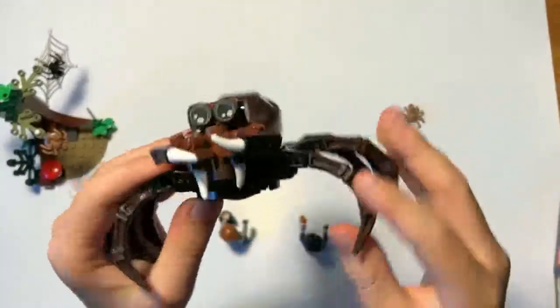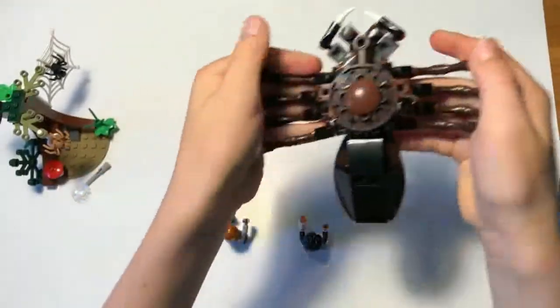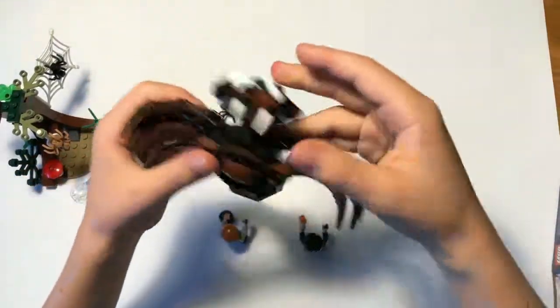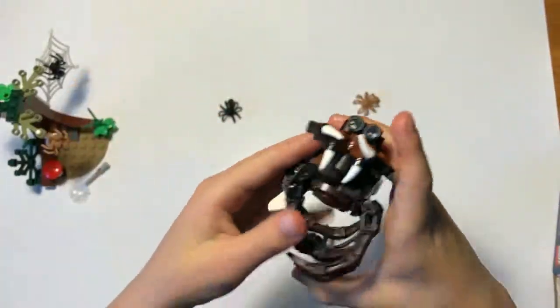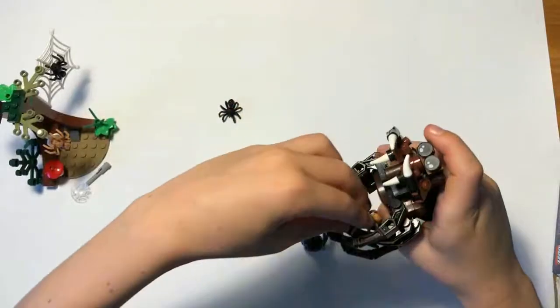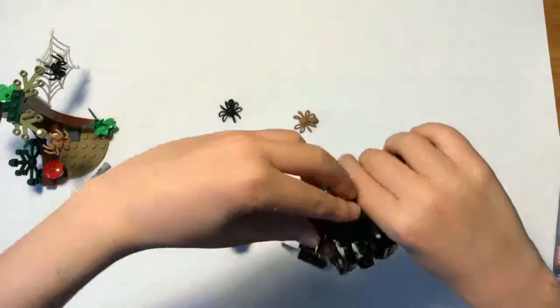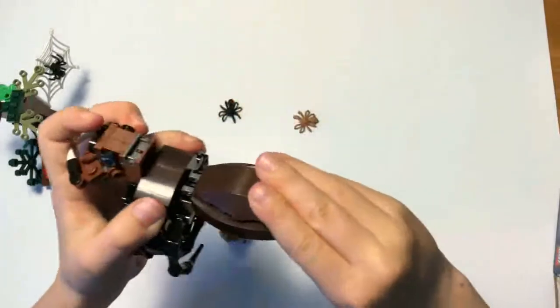Let's move that aside and take a look at the creepy Aragog. The legs are bendable, which is pretty cool. There's a little slider on the bottom so we can slide that - it makes a horrible squeaking noise. You can pose him like he's hugging someone, shake his head to bite people, and shake his butt.